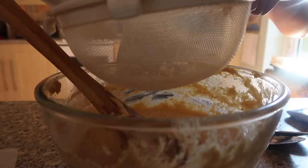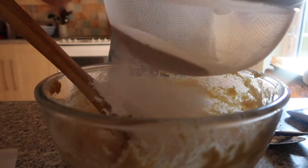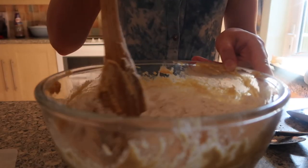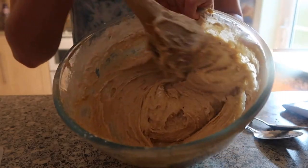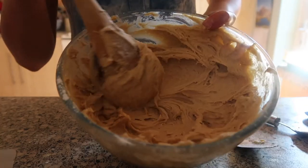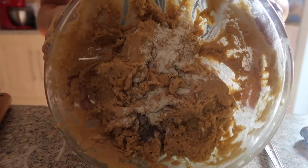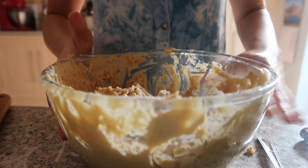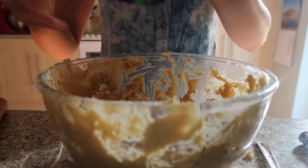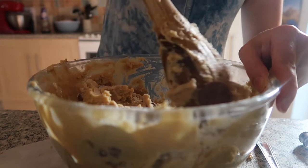Next you want to sift in the flour gradually — add a bit, mix it, then add a bit more. Keep going until it forms a mixture. It was incredibly sticky and more like a cake batter, so I decided to add more flour. I probably added a little too much, but you definitely needed more because it wasn't forming a dough. I also added the chocolate buttons — or chocolate drops, whatever you're using — and made sure it was all blended together nicely.